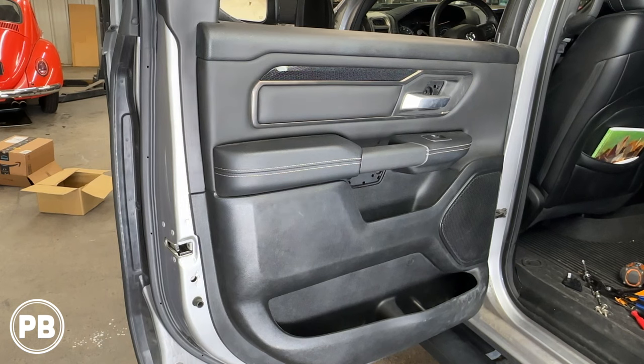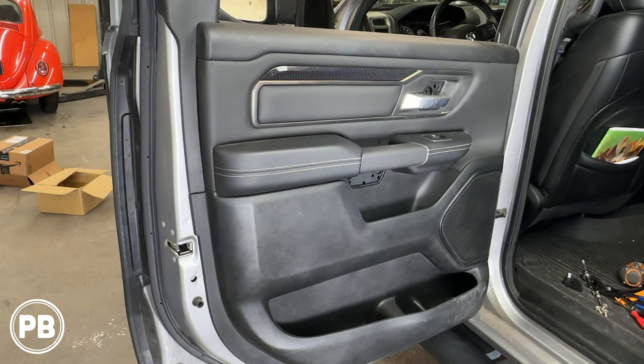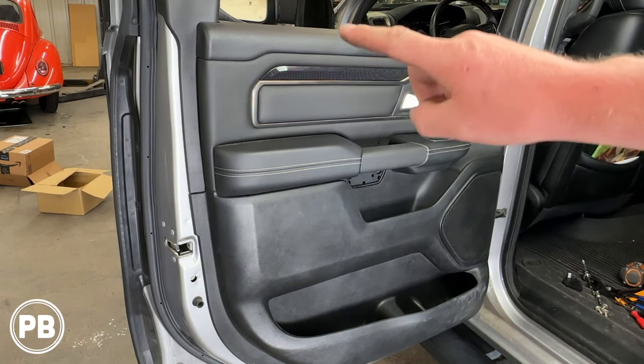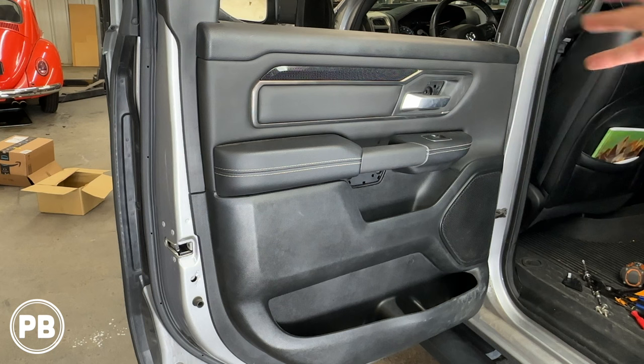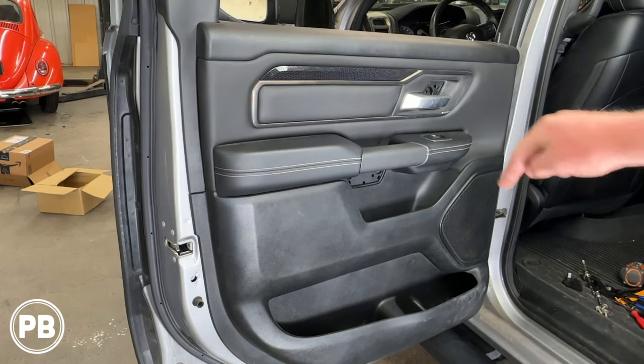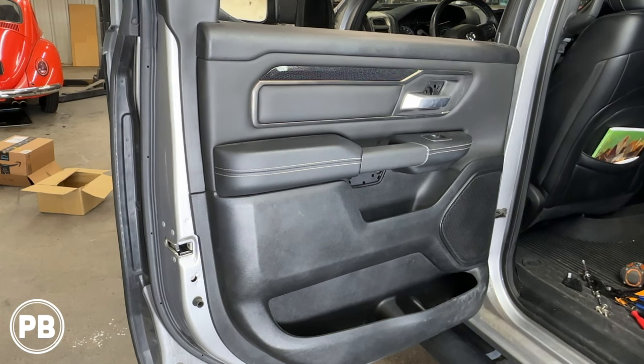So with those out of the way, the next part is actually probably the more difficult. These pins are super tight — they're tough to get out, but the whole panel is held on with clips. Even across the top, it doesn't lift off by any means. It clips all the way around the door. We'll usually start in this corner and work our way around using a panel tool. Just don't try to scratch the paint — we have our panel popping tool to help us. Once that's out of the way, the door panel can come free.